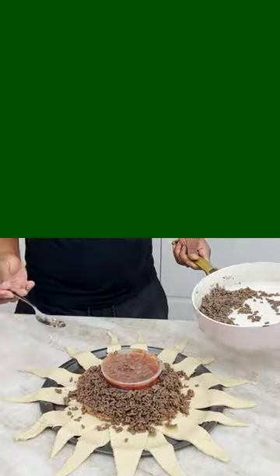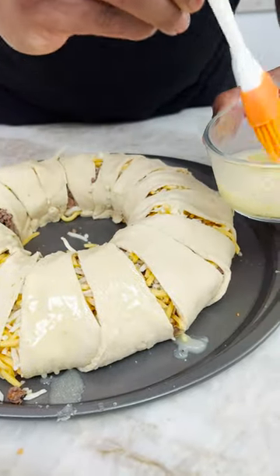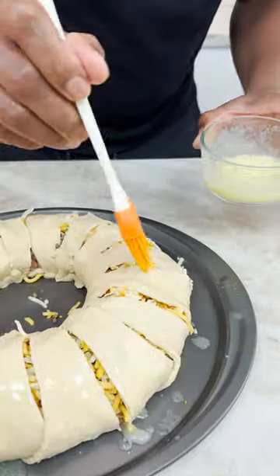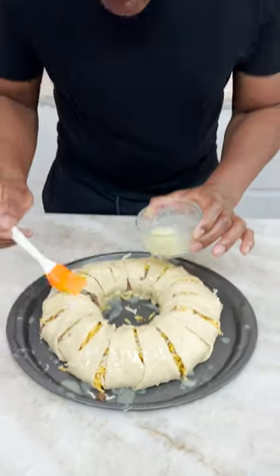It's melted butter. Give it a little paint job, you know what I mean? You know how it is. Put some butter on it. Butter ain't never hurt nobody. Well, that's essentially how you do it. Define hurt.